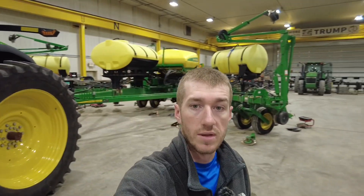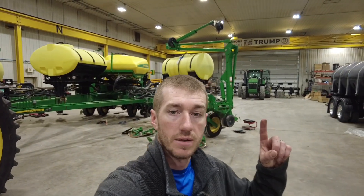Hey guys, Adam Fennig here with Fennig Equipment. You're tuned into the Talkin' Shed.